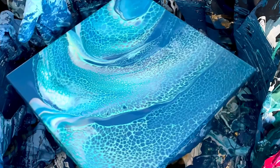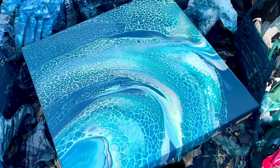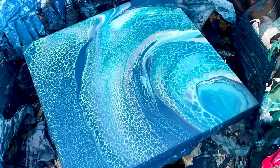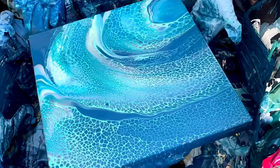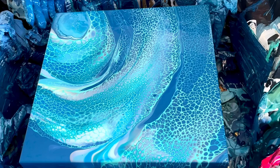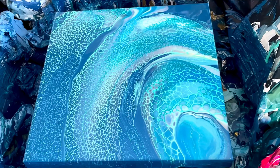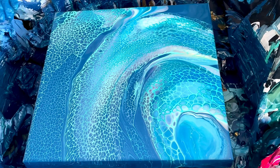Does it look like a ring pour? Not really. Let's see if we like it — I'm just getting the edges a little bit. I do like the cells. How are we looking? The cells are neat, don't get me wrong. I'm gonna leave it like this because the cells are cool. Am I calling it a faux ring pour? No. I will call it an attempted faux ring pour. Yay on the cells, nay on the ring pour.